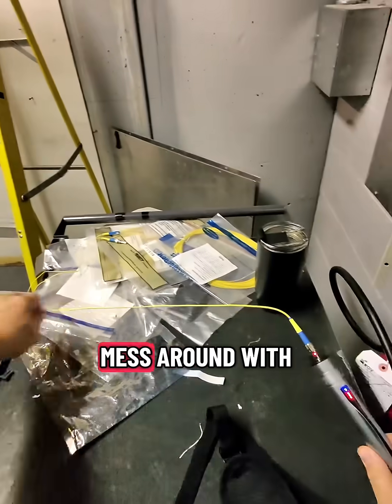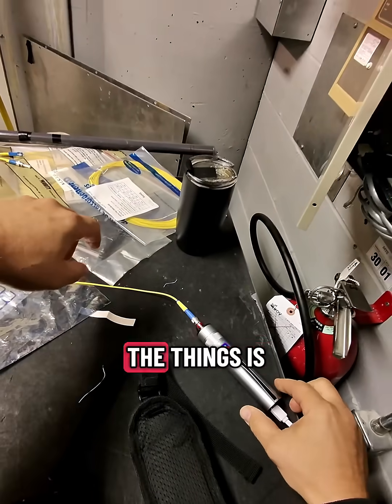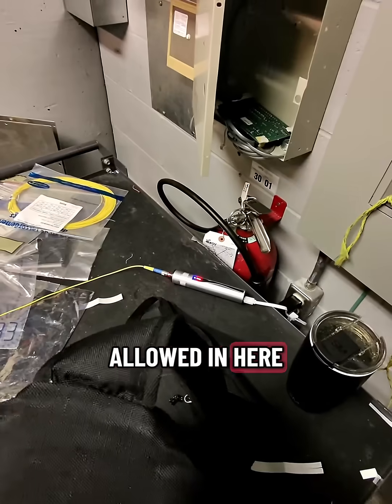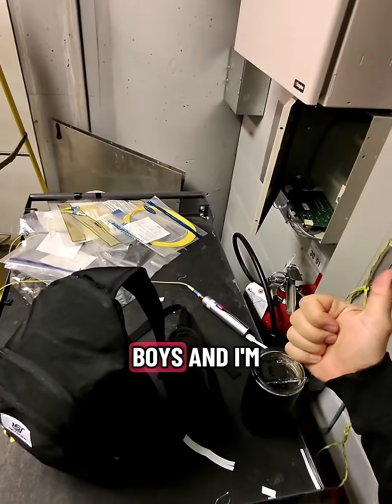I can't believe I used to mess around with AA batteries — going to the store to buy fresh ones just to make sure the thing would stay on. I'm going to leave this here for a couple hours, no problem. I'll grab my coffee cup, which is not allowed in here but don't tell anybody, pack up, go meet the boys, and I'm out of here.